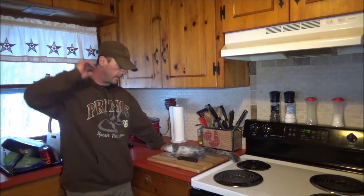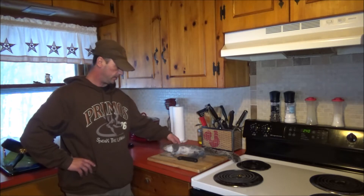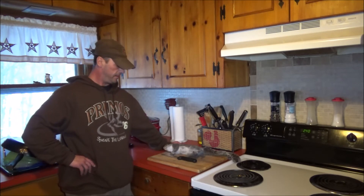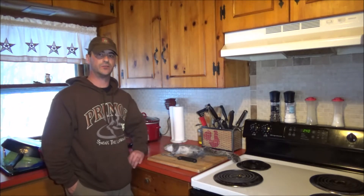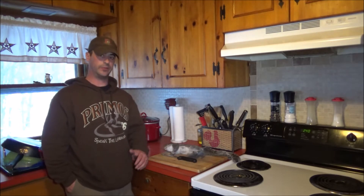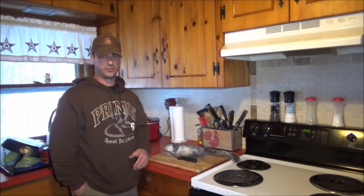Hey folks, sorry about the long break there. I'm kind of finding myself in the same position I was in about 10 months ago when I started the channel. So got this little squirrel today — he's actually got some meat to him, they're getting pretty fat now for this time of year. My plans were to build a butcher shack in my garage. I meant to do that this spring so I would have had it for the hunting season this year. I didn't get to it, so I'm behind the curve again as far as butchering goes.